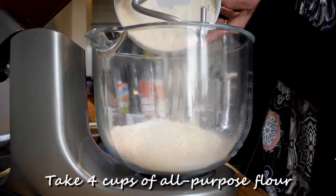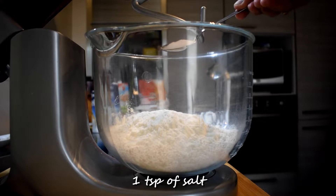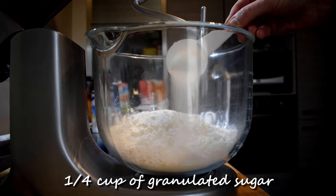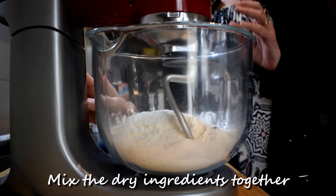Take 4 cups of all-purpose flour, 1 teaspoon of salt, and 1/4 cup of granulated sugar. Mix the dry ingredients together.